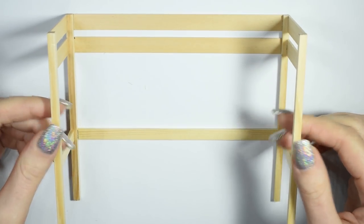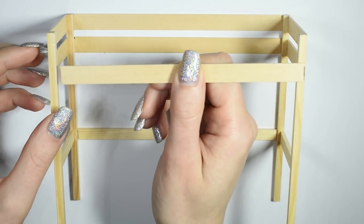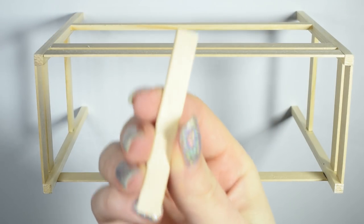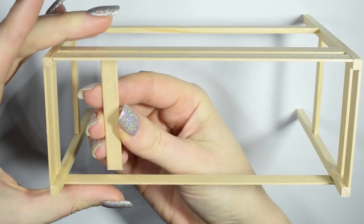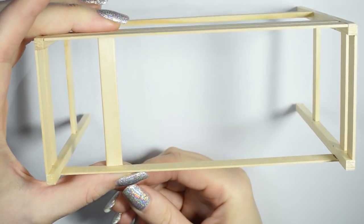Then attach one of the flat sticks to the front and leave the frame as is for now. And that's our basic bed frame. Now you want to cut popsicle sticks down to size and stick them in between the top of the frame to support the mattress when we put it in later.